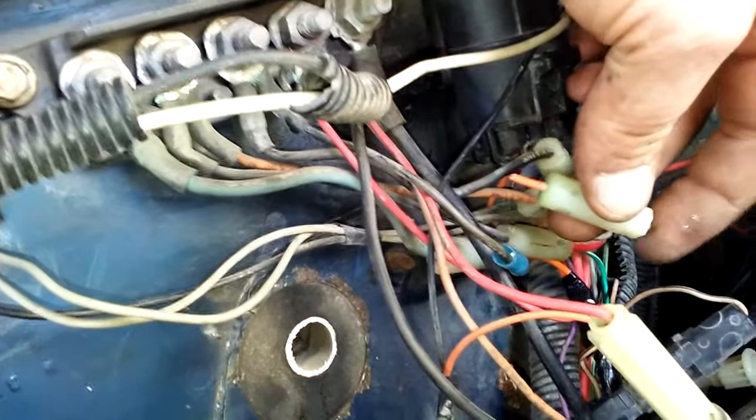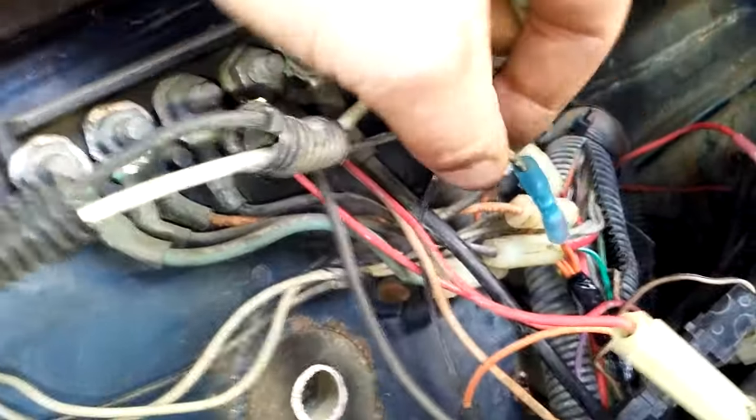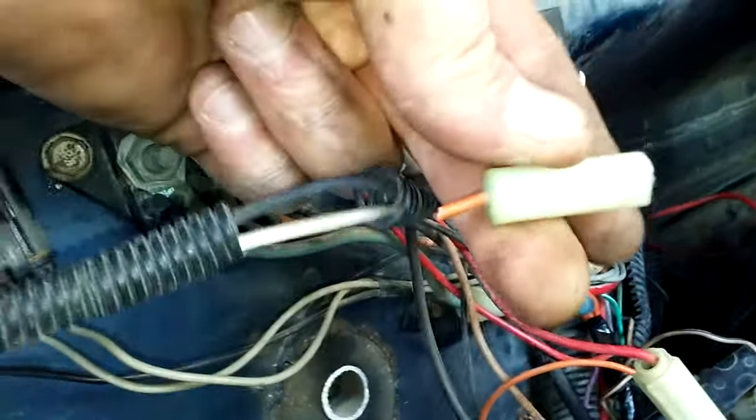I tried the opposite side and couldn't get any power on that side. So I snipped it off, spliced the wires together, and she fired right up. Did a continuity test on this wire to this wire — nothing. So this was the problem right here.